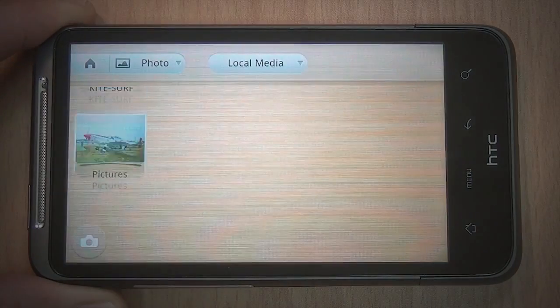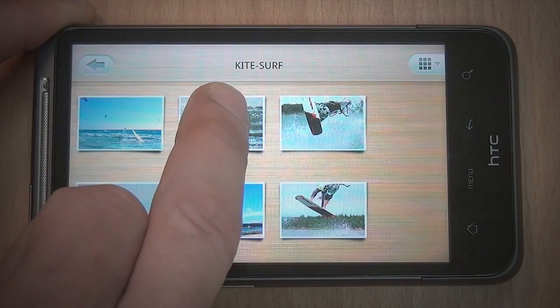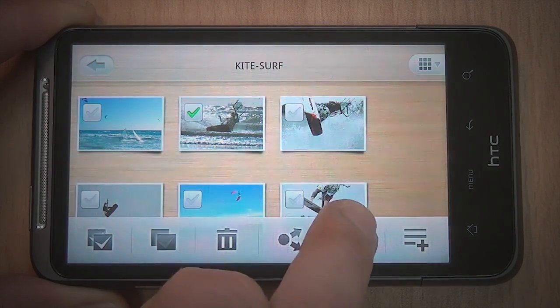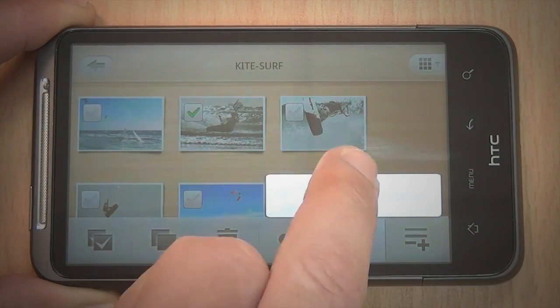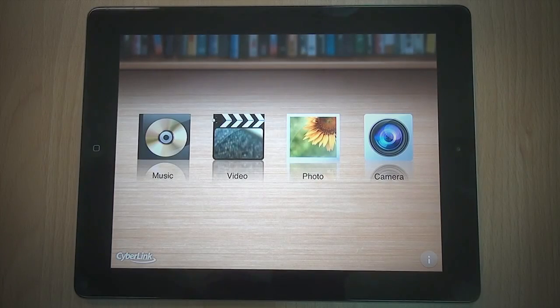Browse your media files with PowerDVD Mobile and select the files you want to enjoy. In the pop-up menu, select Play To, then select the device you want. Now your media is ready to be pushed to other mobile devices.